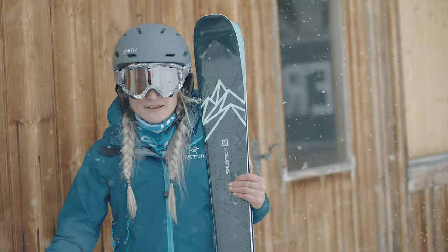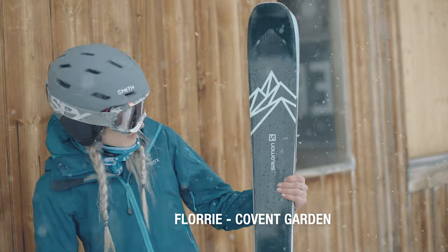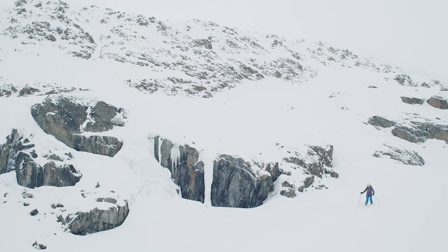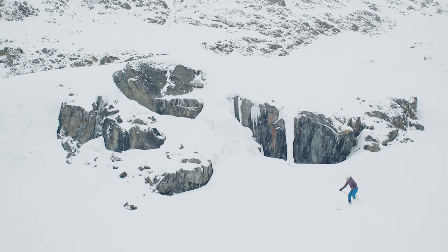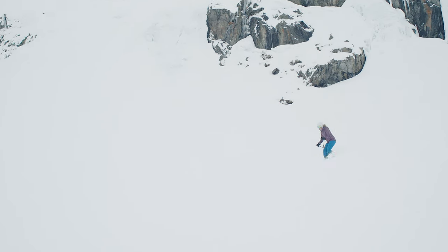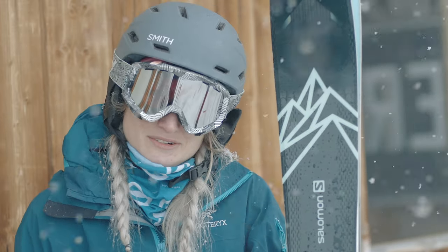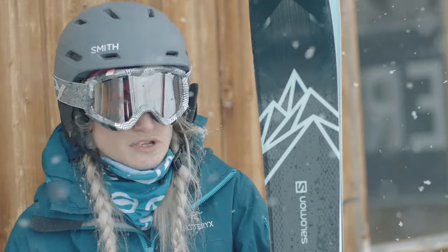Hi, I'm Flory from Covent Garden. I've just been out today in this weather on the QST. It was a bit on-piste and a bit choppy and powdery — it was really nice to ski on, really stable. You could really charge and push down the mountain, and then I took it off-piste and really enjoyed it — it was nice and fluid, not hard work at all.